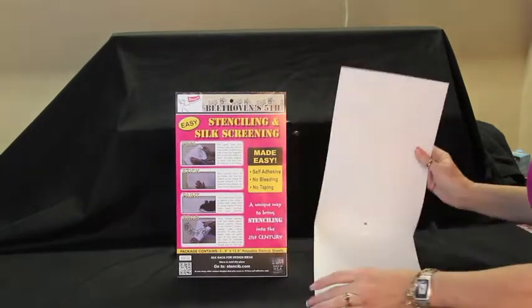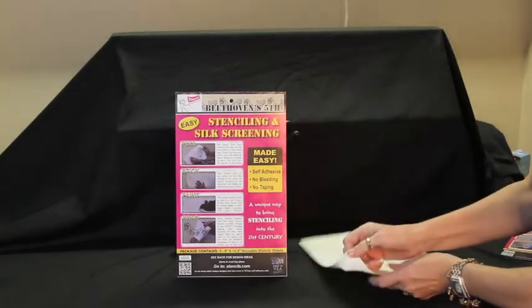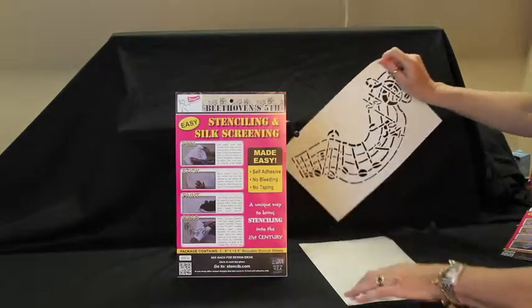It's very easy. Open up the package, just lay this down, and open this up.